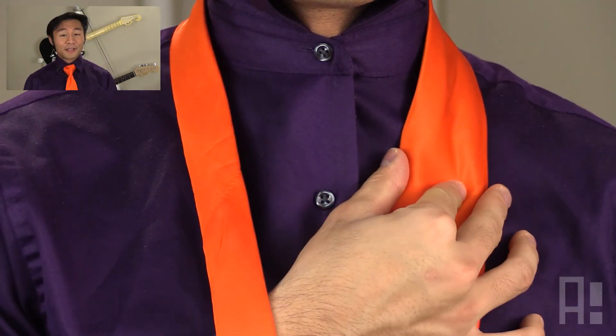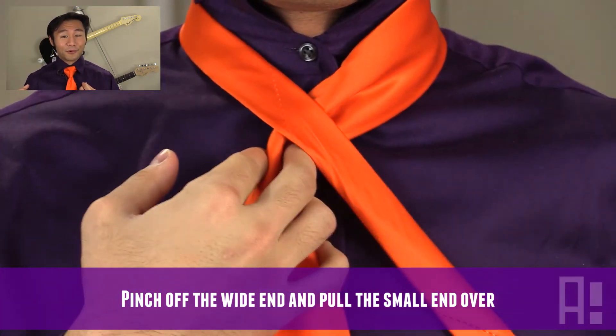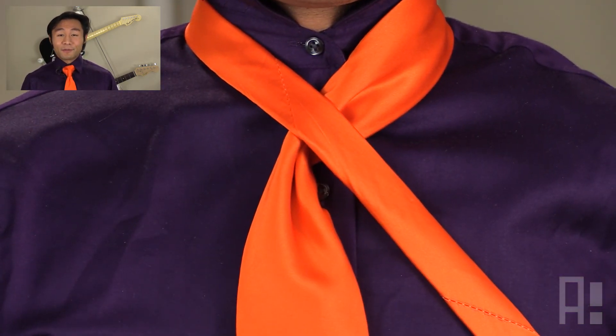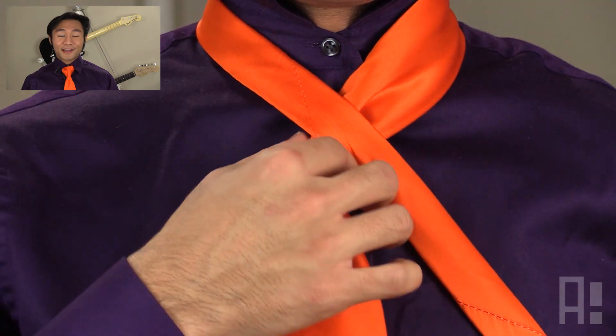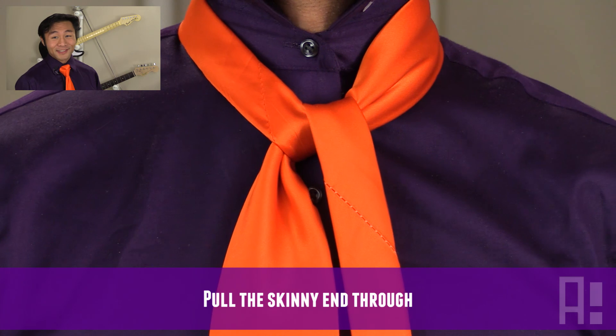First, we'll create a dimple in the wider end of the necktie, pull towards the center, and then take the skinnier end of the necktie and pull it across. From here, take the skinnier end of the necktie and pull it through. We'll end up with something that looks like this.